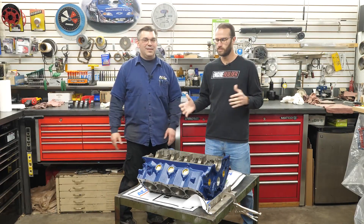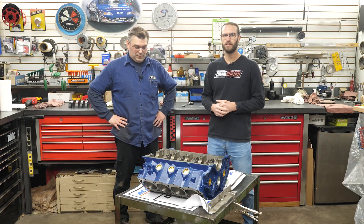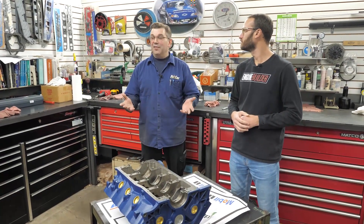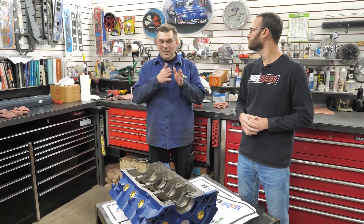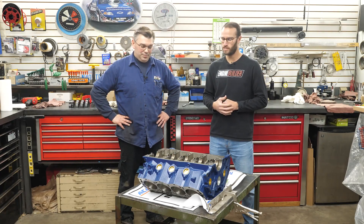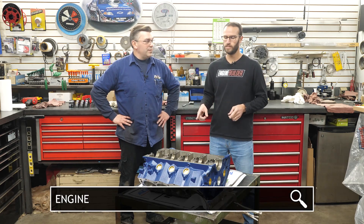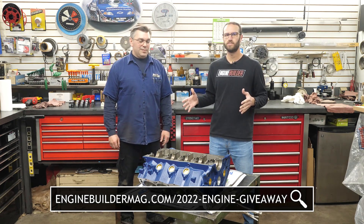Alright guys, there you have it. Chris is done here with the cam bearing install — the Durban cam bearings are all in. Got a couple plugs on the block too. Chris, what can folks look forward to on the next episode? So now we get to have the fun of checking everything out — we're going to mic everything, make sure it's all good, file fit rings, all that kind of stuff. Then we start the assembly process — but first, checking rings, clearances, and all that. Then we'll be doing some of the bottom end assembly. Make sure you're staying tuned. If you want to enter to win this small block Ford, check out the link on screen. Thanks to our component partners for helping with the build, and we appreciate you all watching — we'll see you next time.